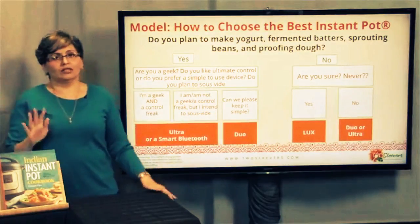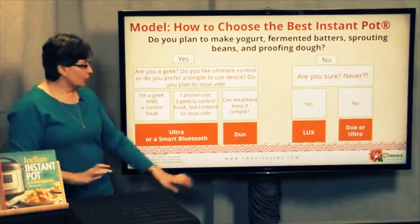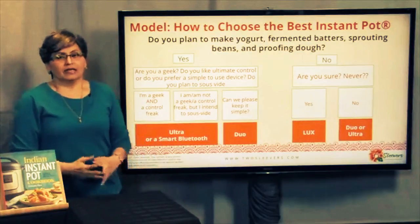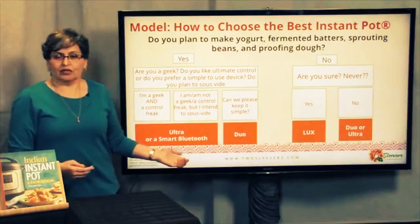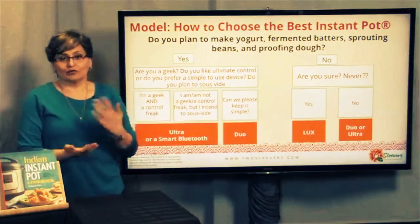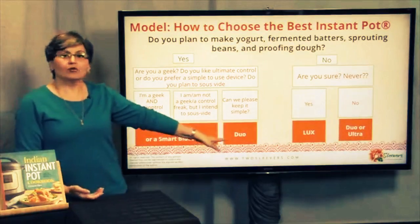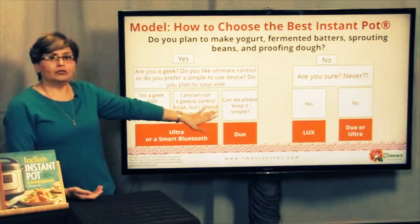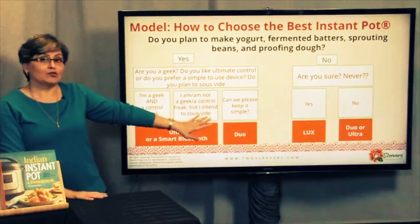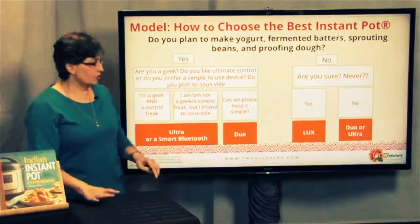If you're saying, look, I deal with complexity all day, I just want something simple — I want to push a few buttons and have it work — the Duo is a really good option for that. The Ultra does have a small learning curve. You can't go wrong getting the Ultra, don't get me wrong, but if you're looking for the minimum viable requirement and you're not planning to sous vide, you may not need the Ultra if you're trying to stay within a budget.